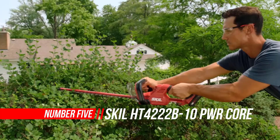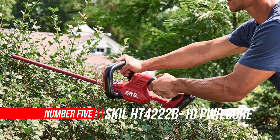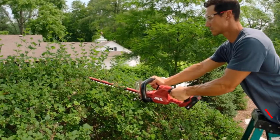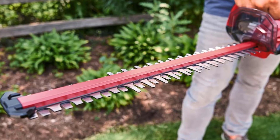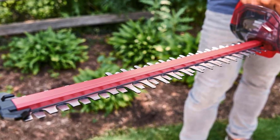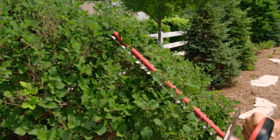Number 5: Skill Hedge Trimmer Kit. It's serious performance in a hedge trimmer powered by Skill PWR Core 20 Lithium-ion Technology. Add more power and durability to your tool shed with a cordless hedge trimmer equipped with dual-action blades for clean and efficient cuts, hardened steel blades for longevity, and a motor to power through the job at hand.